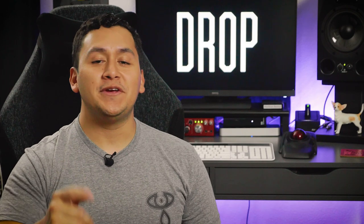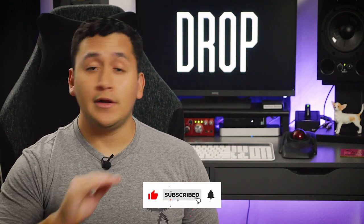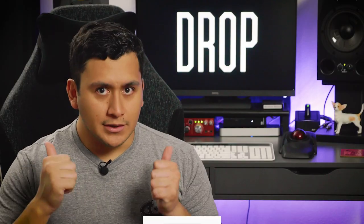Before we continue, if you're new here, be sure to hit that subscribe button and click the bell for notifications so you don't miss out on any future videos. It really helps a lot.